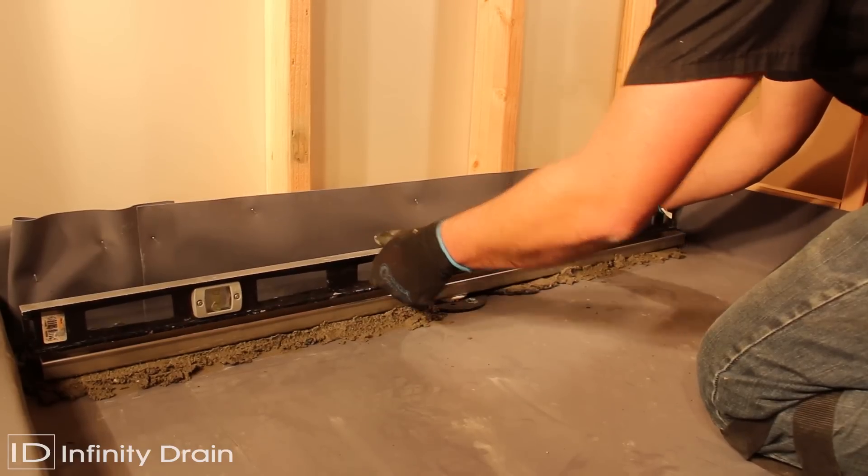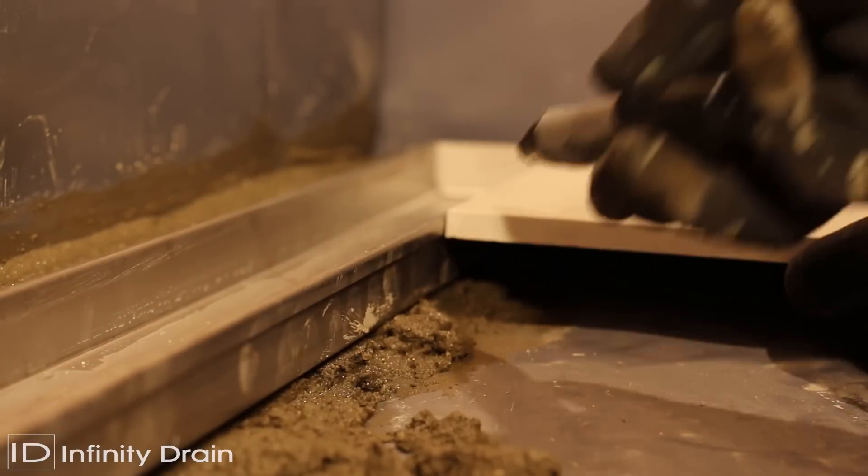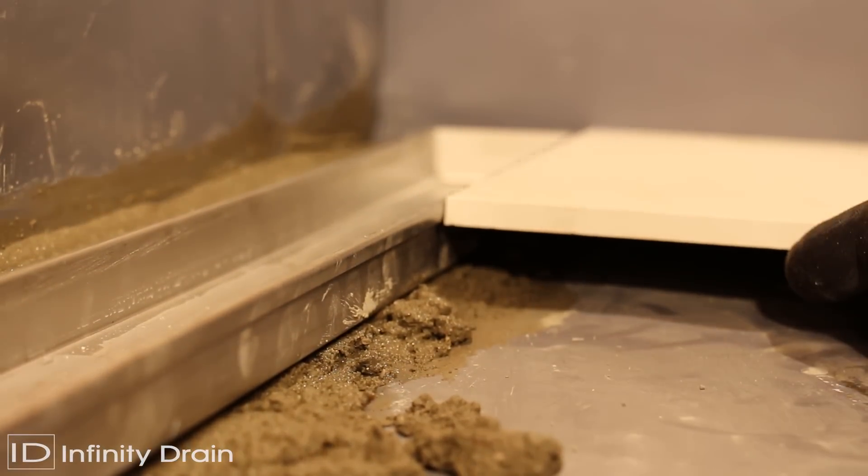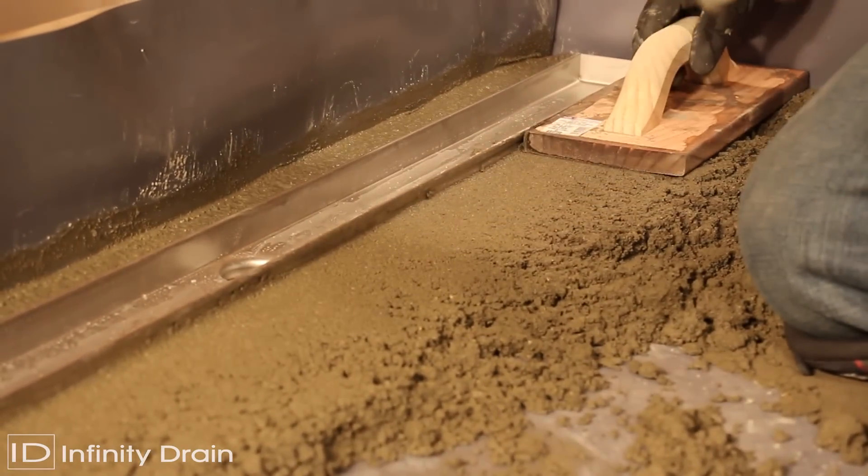Ensure the channel is completely level. Using the desired floor material, mark the thickness of the material along the channel so that the material will finish 1/16th inch above the channel, accounting for the thinset below.